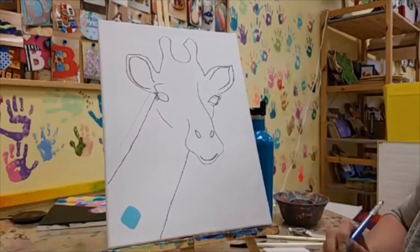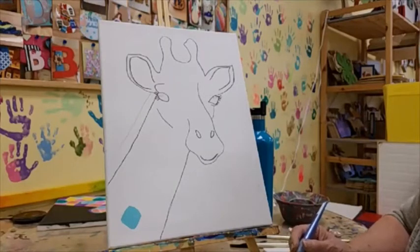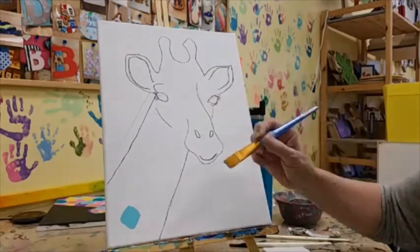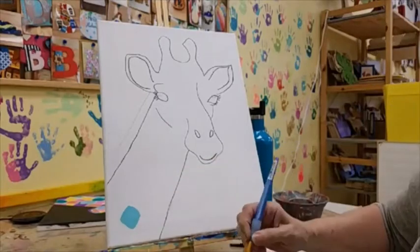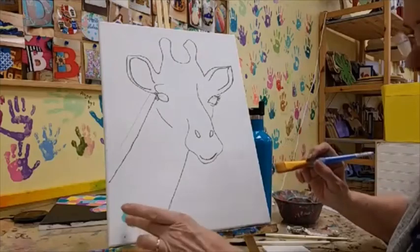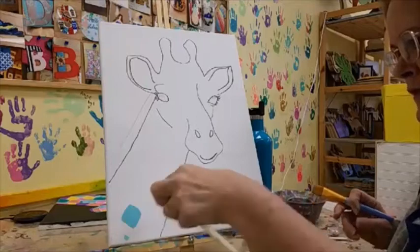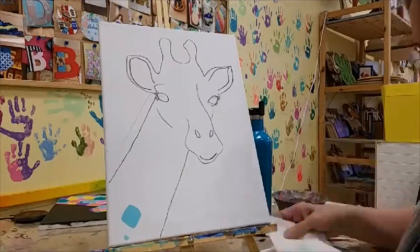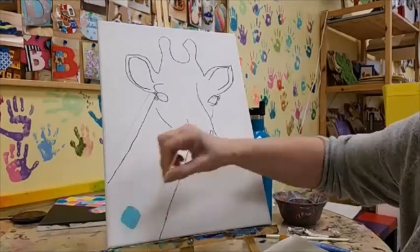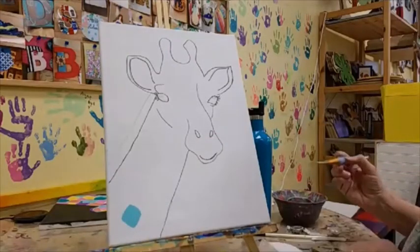You could switch between colors as you go, but the problem with that is you're going to be washing and drying that brush over and over again, and I think you're going to get really bored with that. So what you're going to do is just keep adding squares. If you have a Q-tip, Q-tips are great for just cleaning up a little color. Again, don't glob too much paint on your brush.